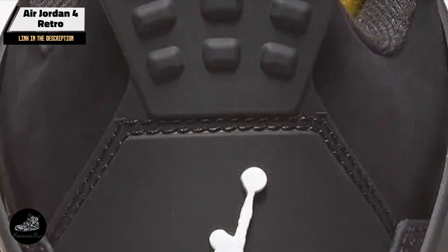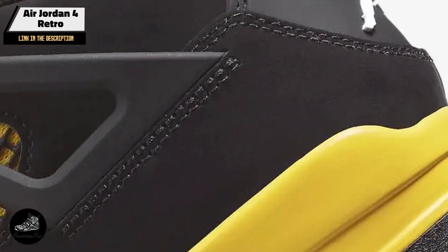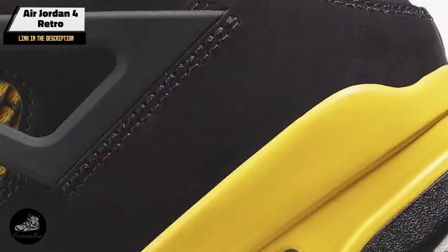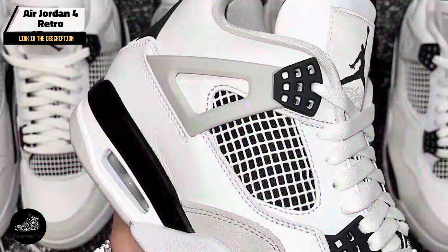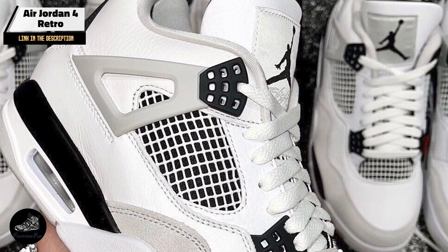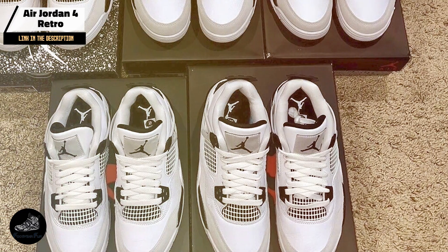Designed for both function and style, the Air Jordan 4 Retro is great for dynamic movements on the court and casual wear off the court. Its breathable mesh upper and cushioned midsole offer comfort and support, while the classic design makes it a staple in any sneaker collection.